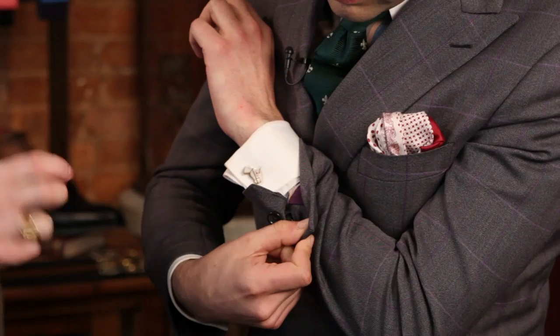Well, there are a few ways, and one of the most obvious ways is to look at the buttonholes. The buttonholes on the sleeve of a high-end suit will tend to be working buttonholes — you can actually open and close them. Oh, I see — there's one okay.